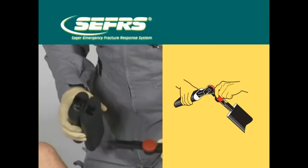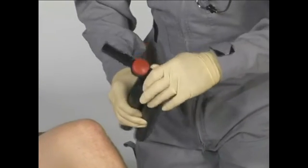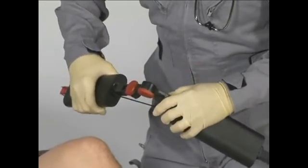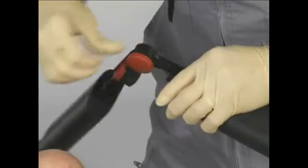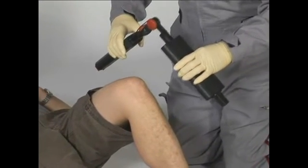Separate the two halves of the outer shaft as shown. The unit should separate no more than 11 inches apart. Insert the long arm of the adapter into the large hole in the outer shaft. Insert the remaining or shortest arm of the adapter into the other half of the outer shaft as shown. Hook the bungee cords over the knobs to move them out of the way. Sager's is now ready to apply to the fracture.